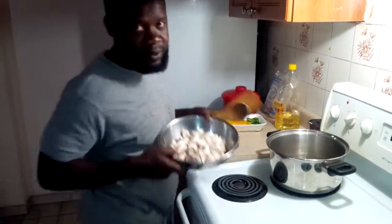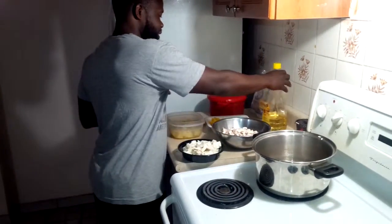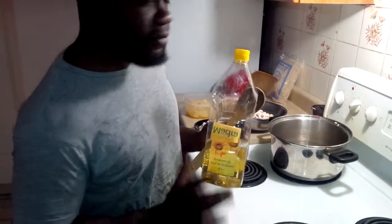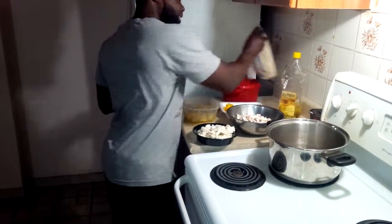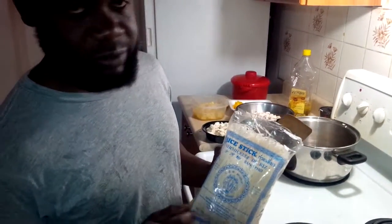And some mushrooms. I'm going to use some sunflower oil. Mix it all up. And in the back, we got some vermicelli noodles.